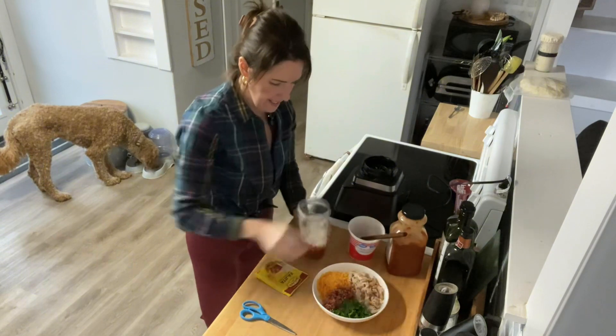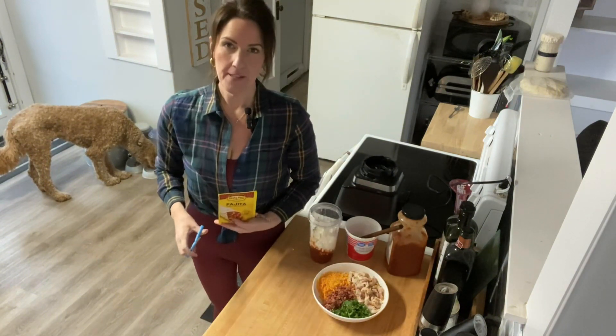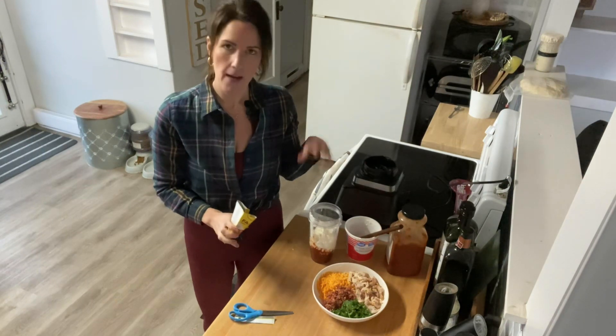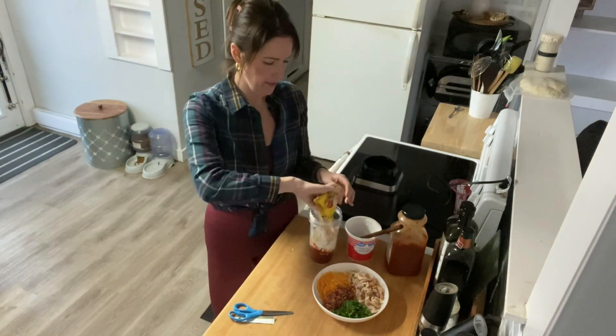We're going to add one package of Old El Paso fajita seasoning. If you want something with a little bit cleaner ingredients, you could add your own onion powder, garlic powder, cumin, and different things. But I actually just love the flavor of this so I'm going to use it.